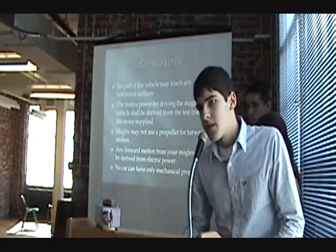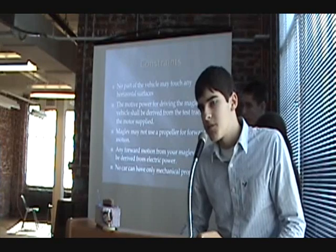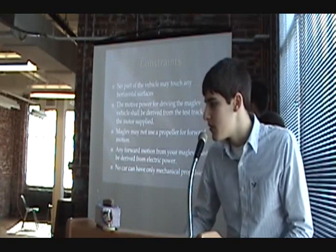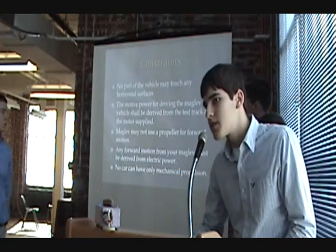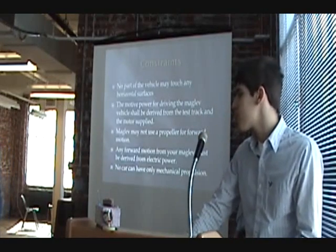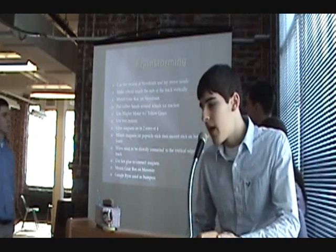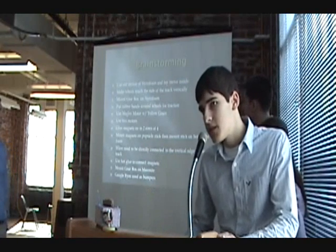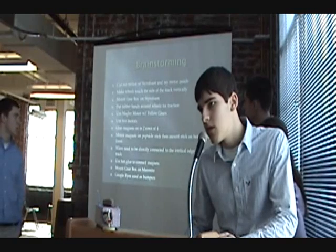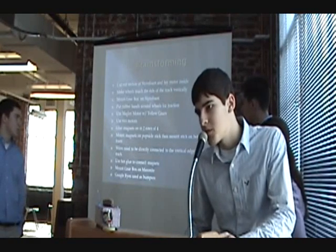We also took a look at the constraints after reading through the packet and made adjustments in order to ensure that our project met all of the design constraints. We brainstormed our ideas, wrote them all down, and then made a decision matrix in order to discuss which one we should use and which would be the most practical.